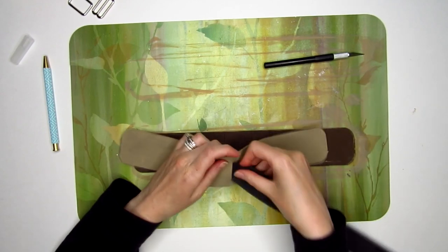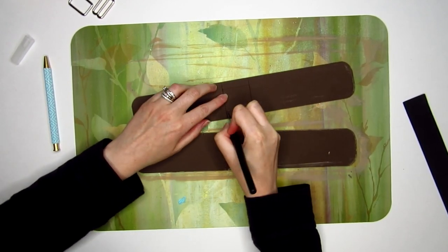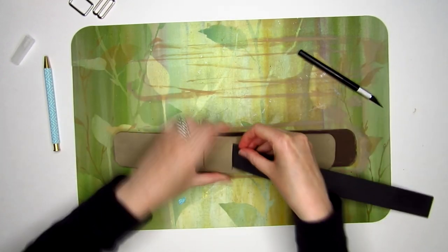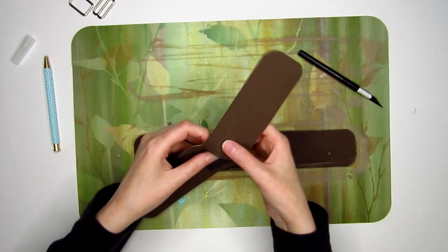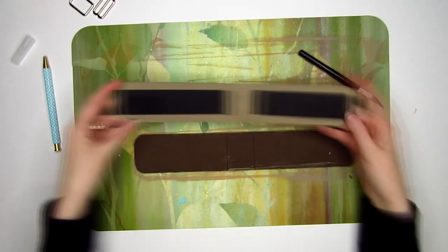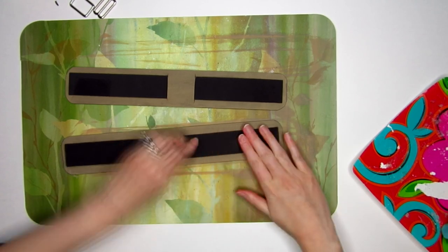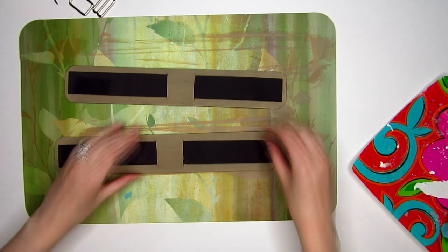I made sure they fit the extra strips made out of black craft foam, which are there for an added layer of durability. I then glued the black strips down before coating the entire thing with some Mod Podge.